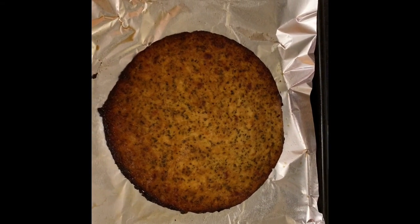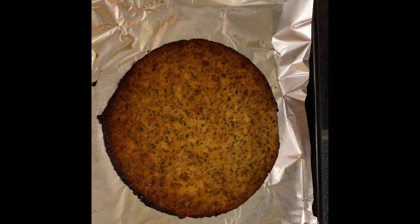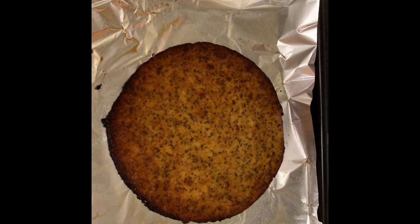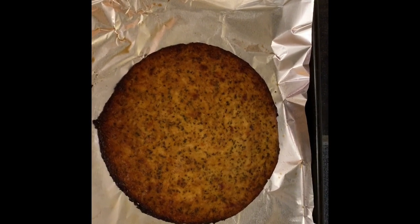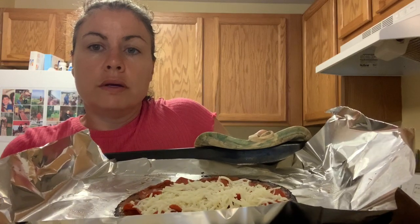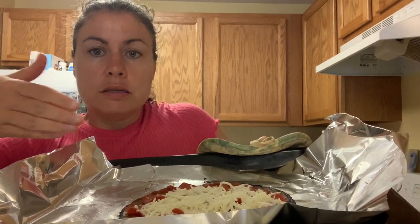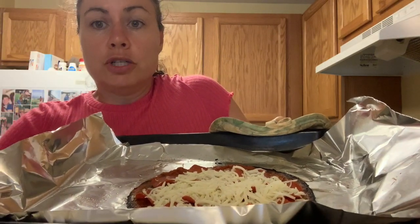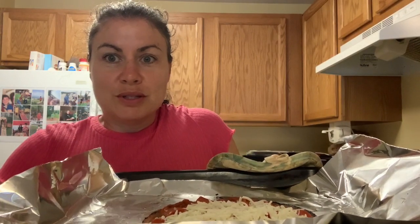Here it is coming out of the oven. It looks a little dark to me, but it smells good. It says to let it cool down for ten minutes, then we'll throw some toppings on it and warm them up in the oven. Here is my pizza — I put the sauce, about ten slices of turkey pepperoni, and a little bit of cheese on it. I'm going to stick it back in the oven for about five minutes to melt.